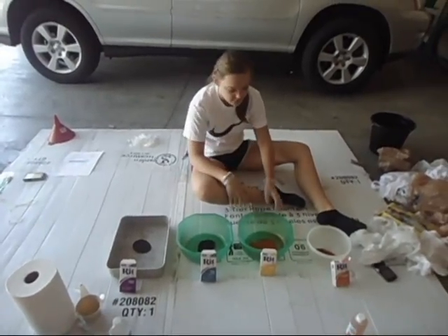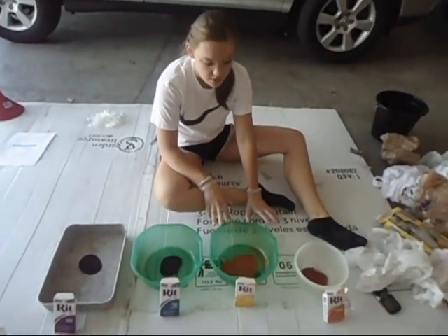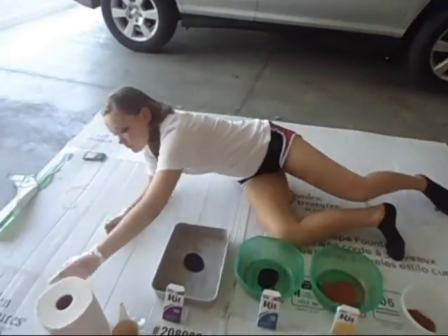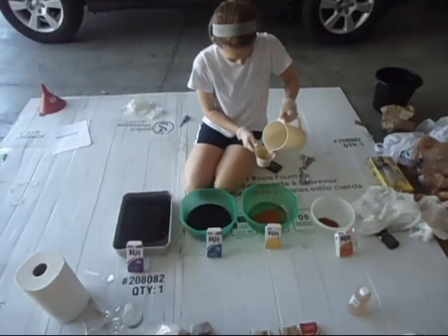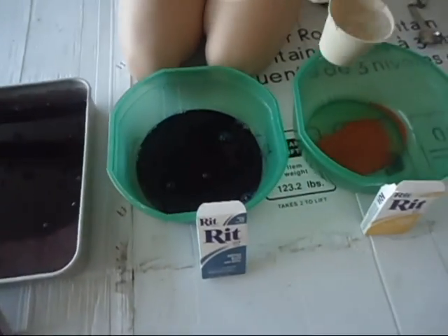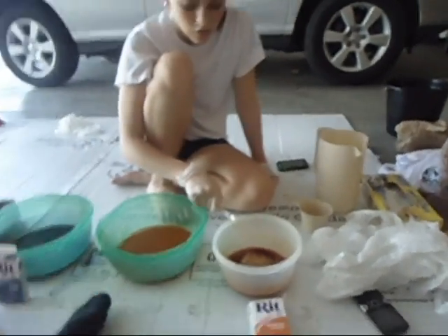For our dyeing, we put half of the orange powder, the yellow, the blue, and the purple. Then we're also going to add two cups of hot water and a tablespoon of urea, which helps to make the colors a deeper color. So now we're just adding the two cups of hot water into each of the dyes — that's the purple, that's the blue. She's adding the yellow right now, and then this is the orange. So we are stirring the urea and the two cups of water and the dye.